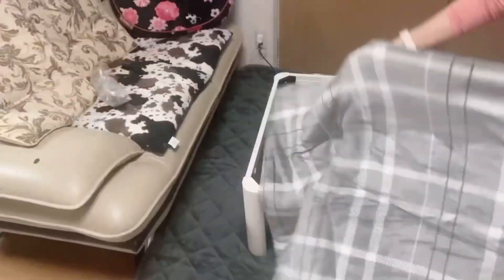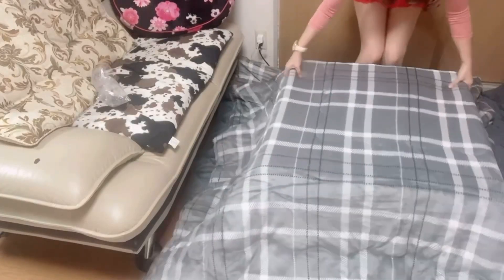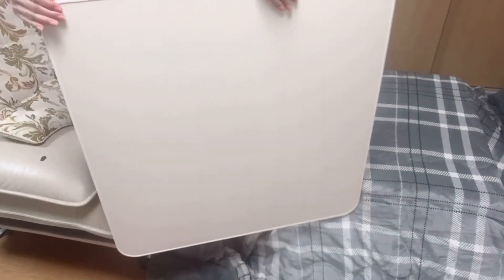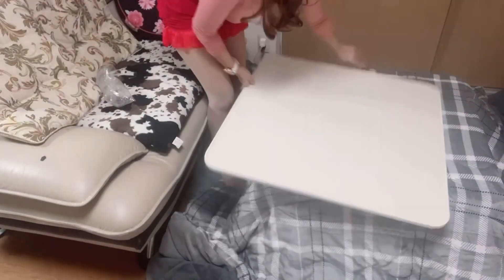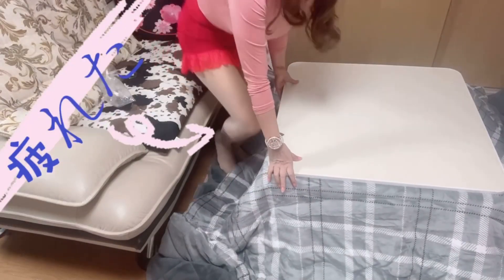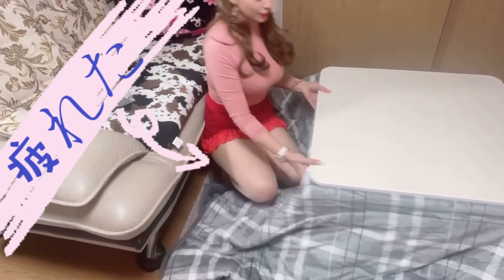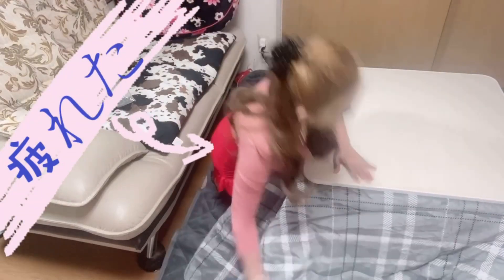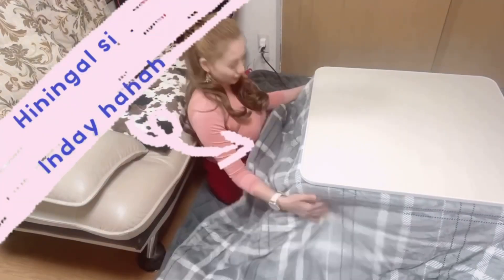Ito yung kanina yung makapal, nung ipapabalot natin guys. Ito yung blanket niya — lalagyan natin siya dito. Last but not the least, ay yung table niya. Sa pinakaibabaw niya ito guys — ito yung ipapatong natin dito. Medyo mabigat siya. Ito na siya — ito yung ipapatong natin. Wow, ang ganda! Ganito na siya.